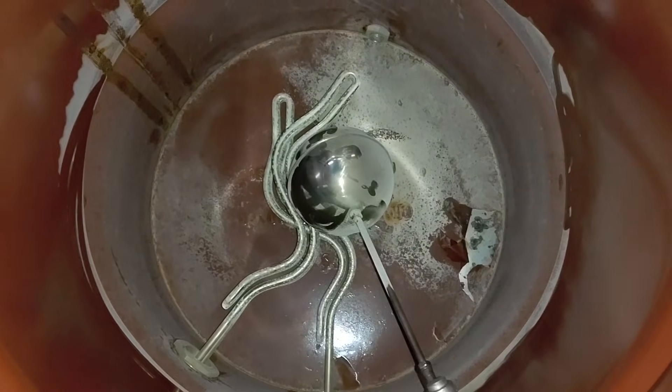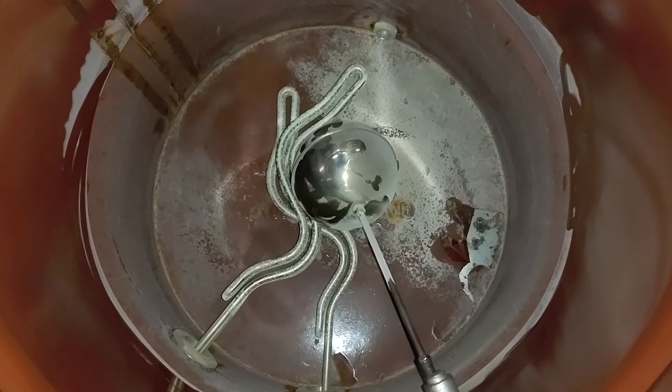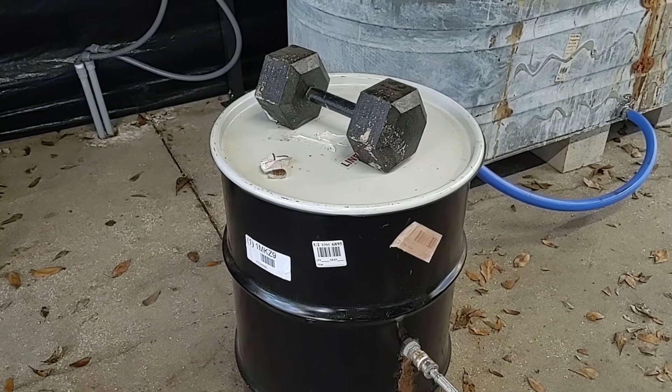Another beauty of this setup is you can pull the elements out and clean them if you really wanted to. I personally don't care because they're each only about $50 — I'll just replace one when it finally breaks. Once I fill up the barrel with water and turn on the elements, I just put the lid on and put a weight on it. I got this lid from Oak and Spore — that channel is great and you should check it out.